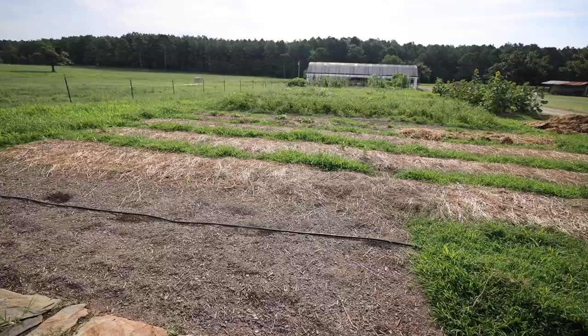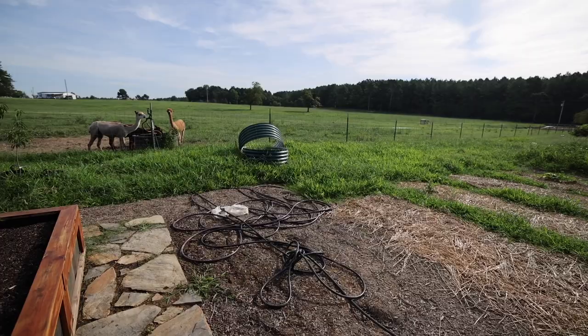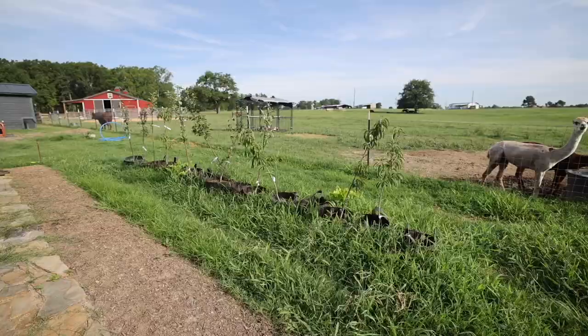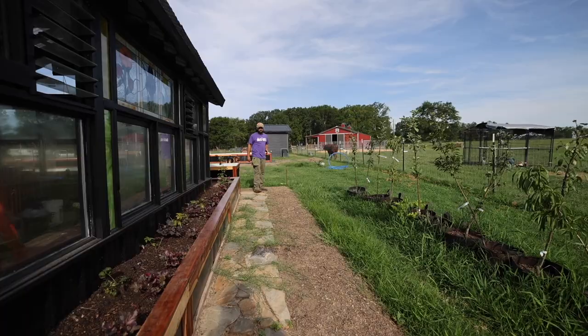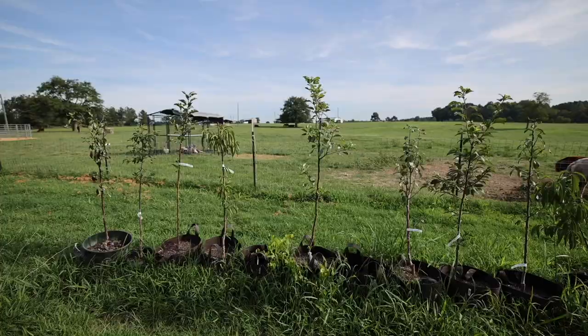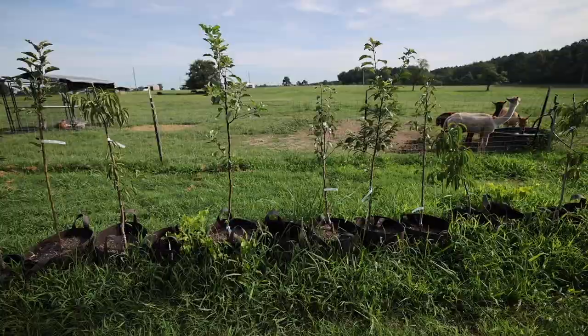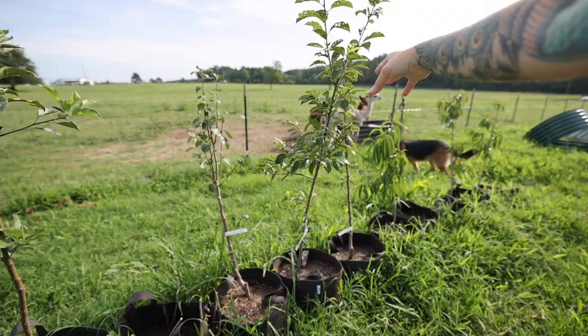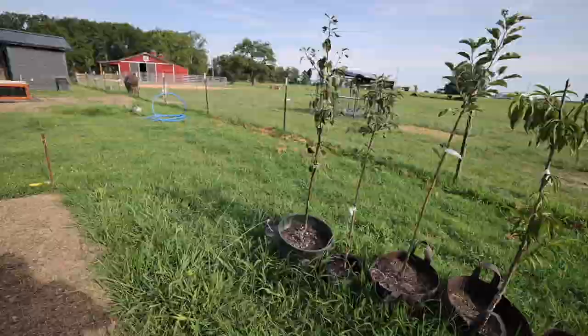I've been on the fence about what to do in these back corners, and I think I am going to put dwarf fruit trees — one on either side of the back of this greenhouse. I've got multiple dwarf pears from our Stark Brothers order, some dwarf apples, and a standard plum. I think I want to do the dwarf pears back here so I can prune them and keep them small.